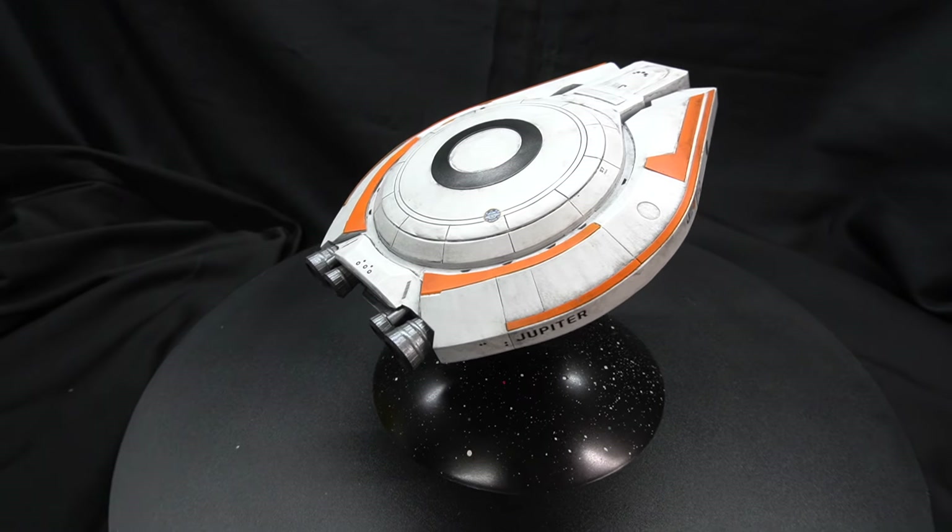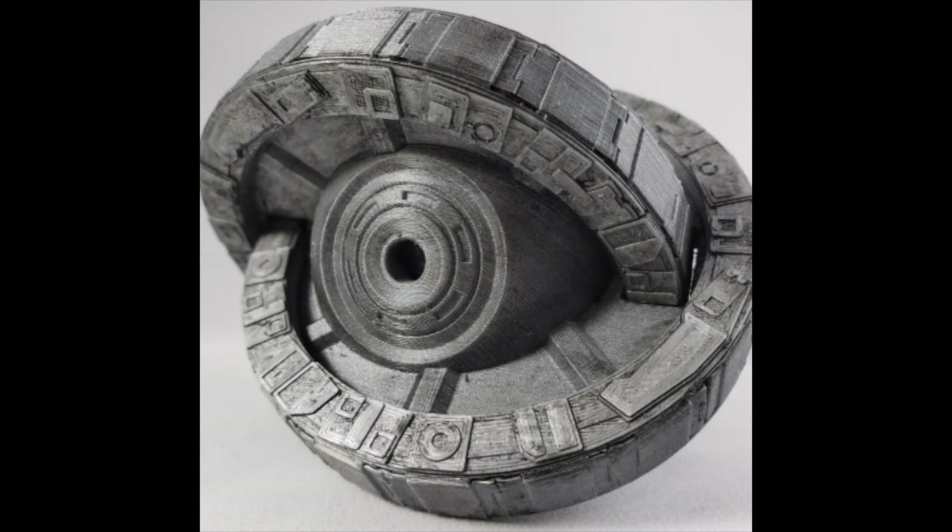The files for this 3D printed model can be found on Cults3D and Thingiverse and were designed by DSK. He has a number of other designs on his page, including this one — can you name the series? I'll tell you the answer at the end of the video.